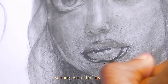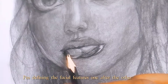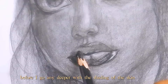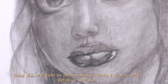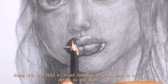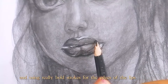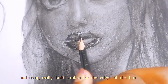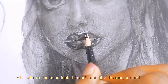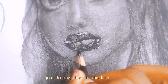Starting with the lips, I'm defining the facial features one after the other before I go any deeper with the shading of the skin. Doing this will help to avoid mistakes when I start to add details to the skin. Using really bold strokes for the edges of the lips will help to make it look like it's not just floating there in the face.